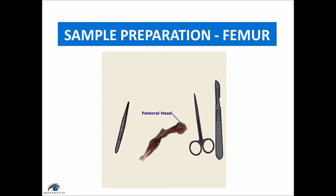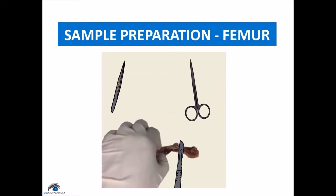Then remove muscle from the entire femur so that the bone is completely exposed. Be very careful not to cut the femur, as it will compromise the test sample.